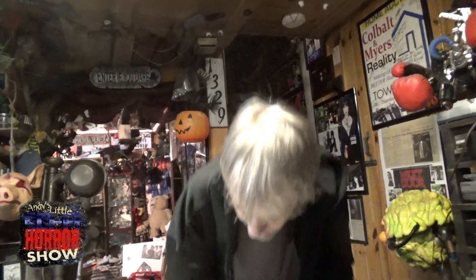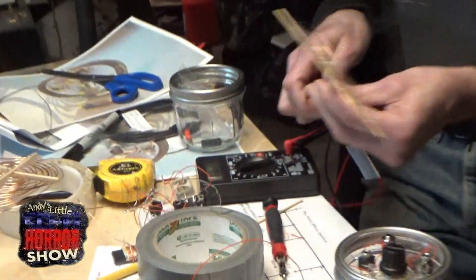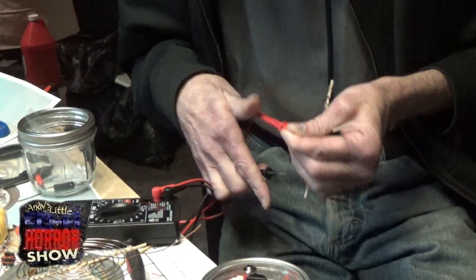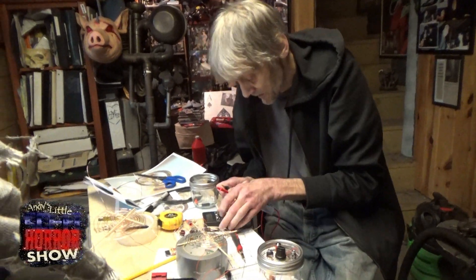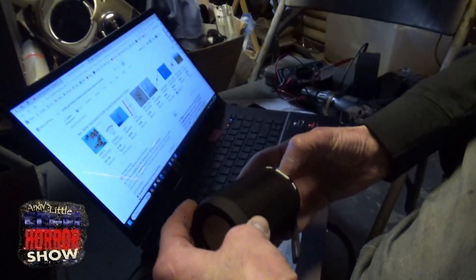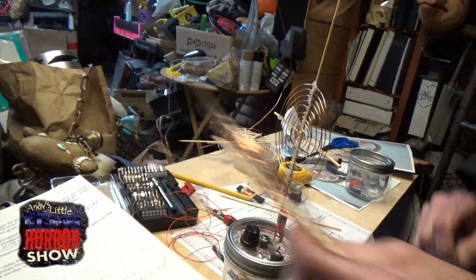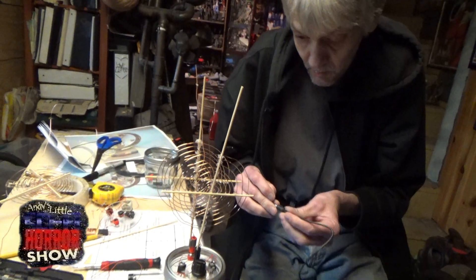Let's just test that because I don't fully trust my connection. I wouldn't want you to have done all that and then it'd be something on the super antenna's end. Awesome — excellent. It's speaking to us already. Modern day technology with the old school stuff — here it is.